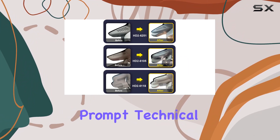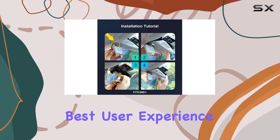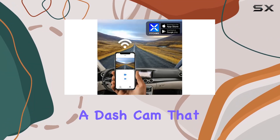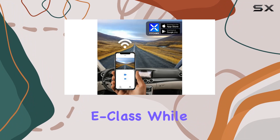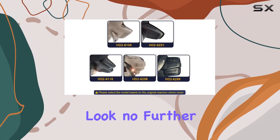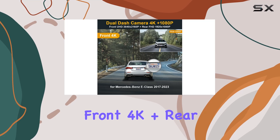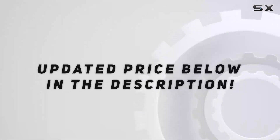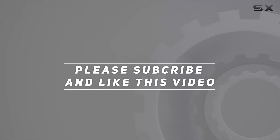Fitcamps stands by its product with a one-year warranty and prompt technical support to ensure the best user experience possible. So if you're in the market for a dash cam that seamlessly integrates into your Benz E-Class while delivering top-notch performance and convenience, look no further than the Fitcamps front 4K plus rear 1080p dash cam. Check out the video description for the updated price, and thank you for watching.